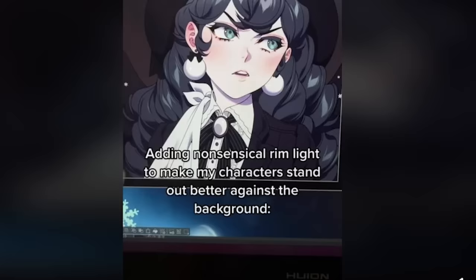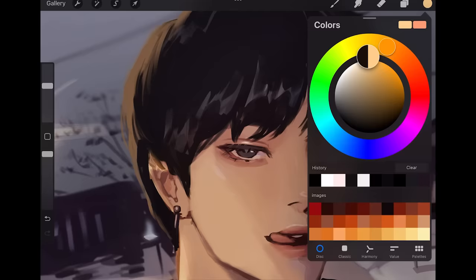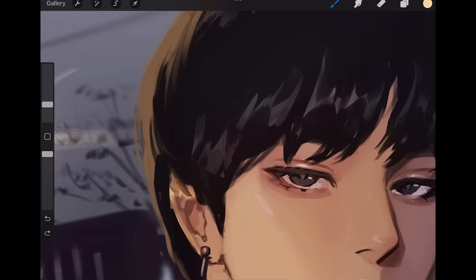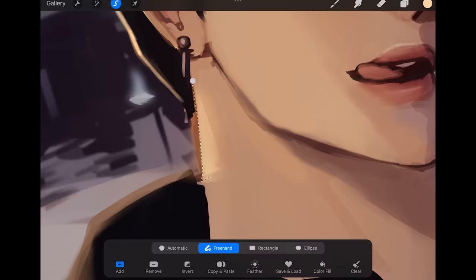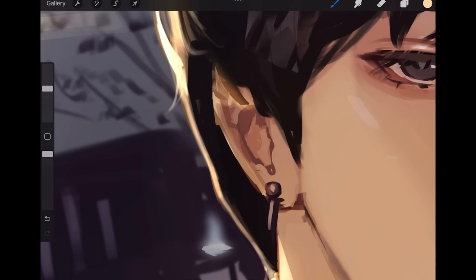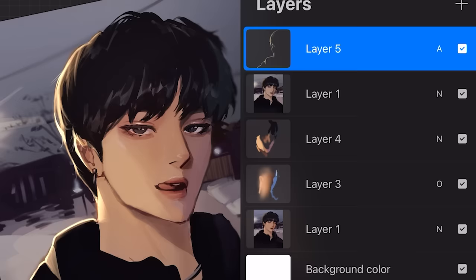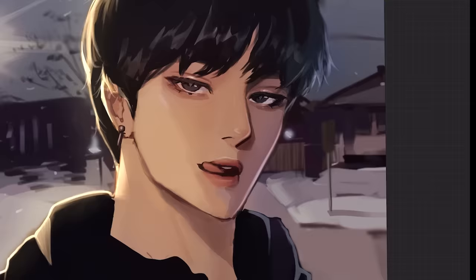Adding a nonsensical rim light to make your character stand out against the background — oh, so that's what it does! Let's try it out. I'm on Procreate this time — this is an old drawing, so I'm gonna draw the rim light. I use ibis Paint, then Clip Studio, then Procreate — the truth is I jump between all three apps. I'm just gonna add rim light to the hair strands as well. Before and after — actually it's really cool, it did make him stand out better. Let's add another rim light, a blue one on the right side. Not too shabby — Picasso, 8 out of 10.